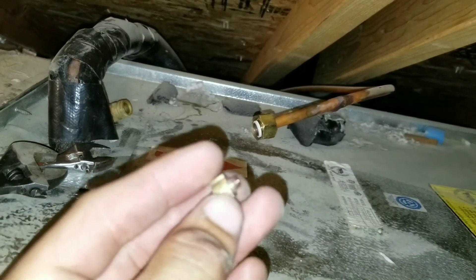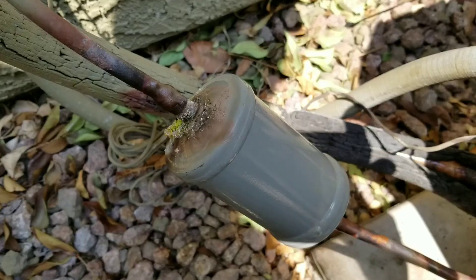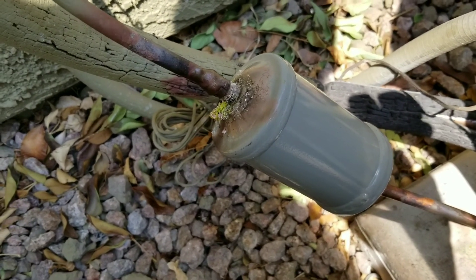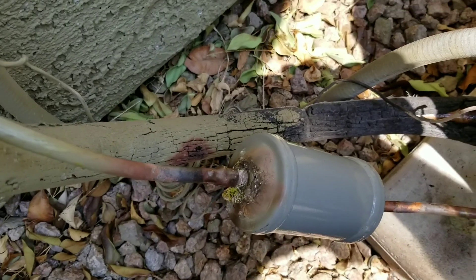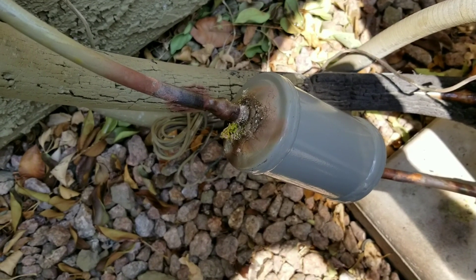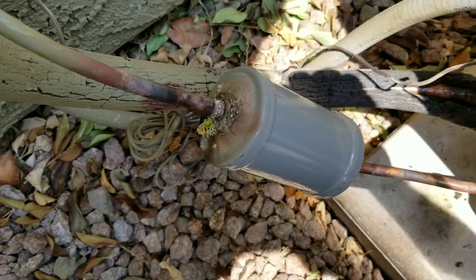Now we're going to put our piston back in and tighten the orifice. I installed a filter dryer on the system — obviously we want to protect the system against any more restrictions. We already have the nitrogen out, so we ended up using the nitrogen as we were brazing just to make sure that our lines inside stayed nice and clean.